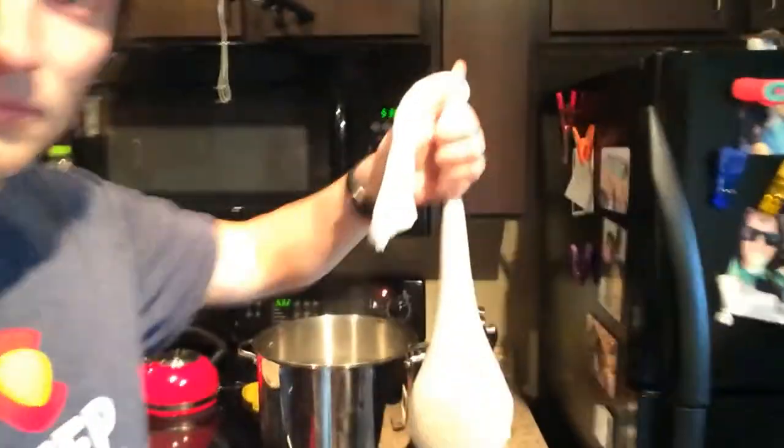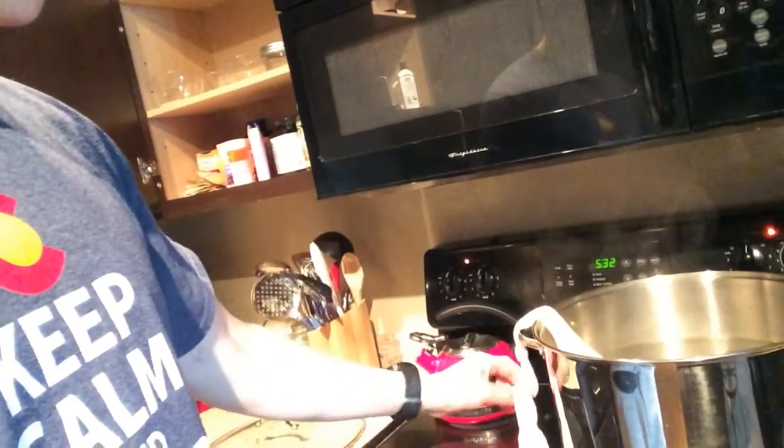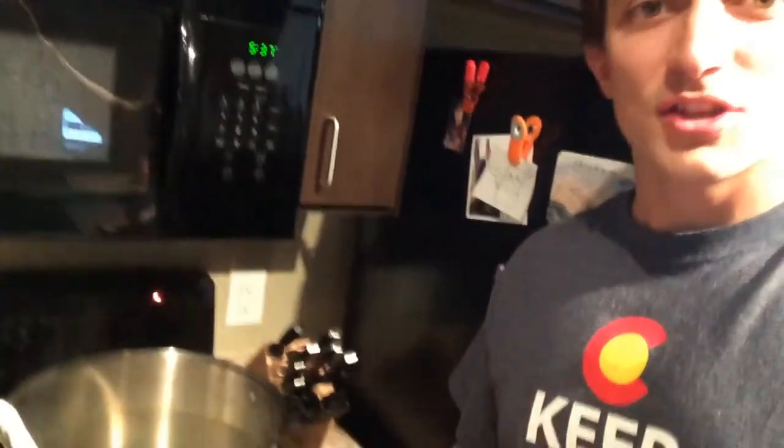Now we're going to start brewing. We're going to steep the grain for 30 minutes. Got the water up to 160 degrees and we're going to let it steep for 30 minutes. Now that I have the grain in the steeping water, got to turn off the heat so it doesn't keep boiling.